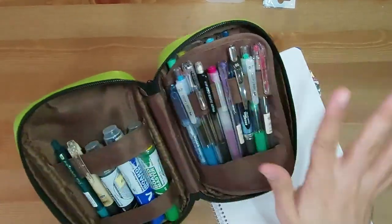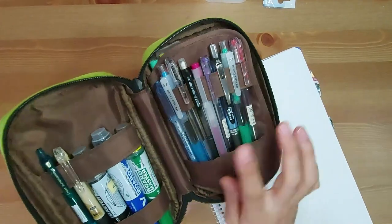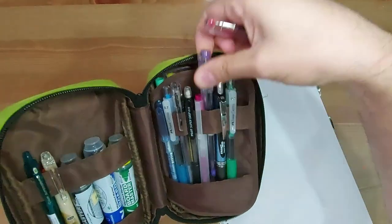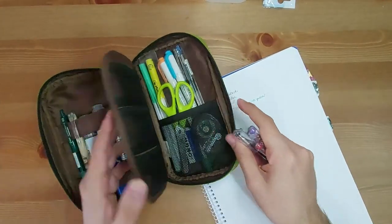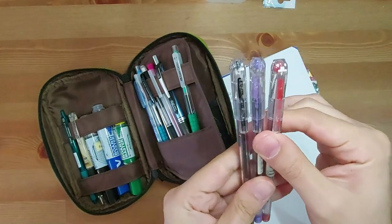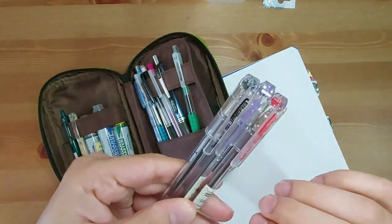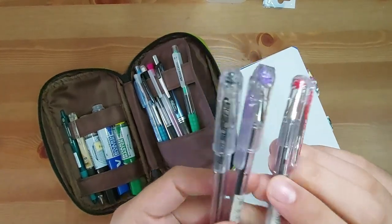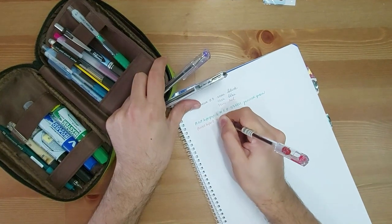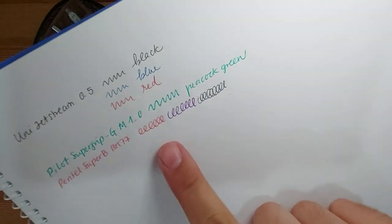Moving on to this section — the pencil case opens like a book so you can turn it. Now let's move to this side. Here I have a bunch of pens and it's quite messy, so I'm going to start from the right. These pens I love. These three are the Pentel Superb Ballpoint Pens — I've used these for years at university. I can't tell you how many pages of notes and exams I've written with these. These are the Pentel Superb BK77, in red, purple, and black.